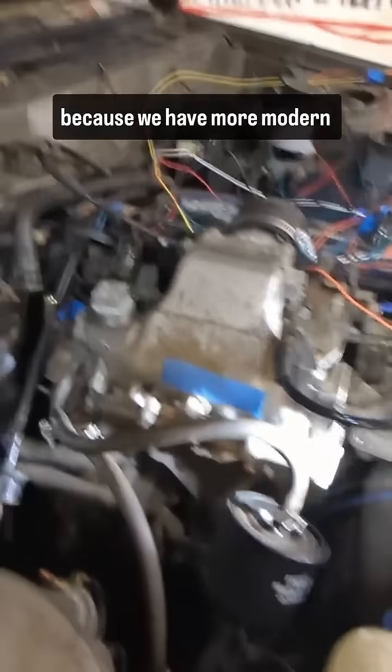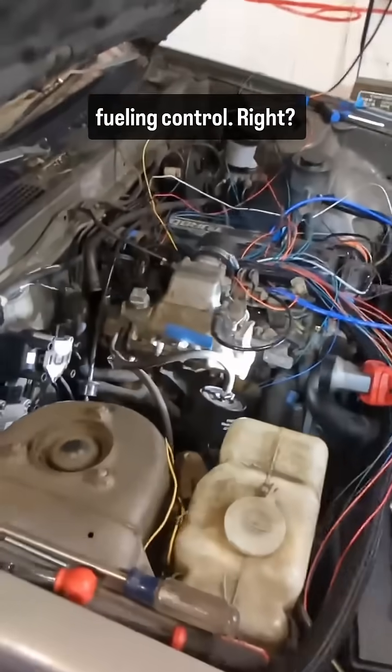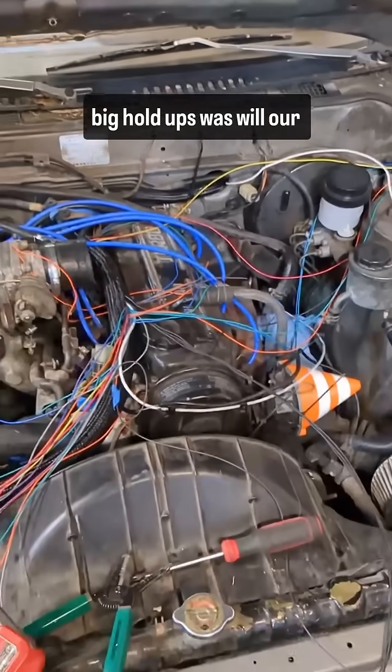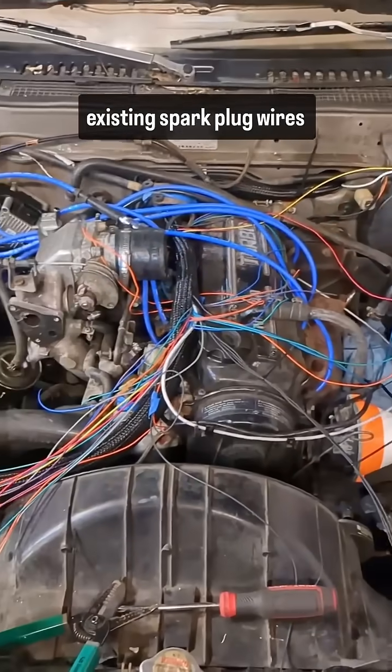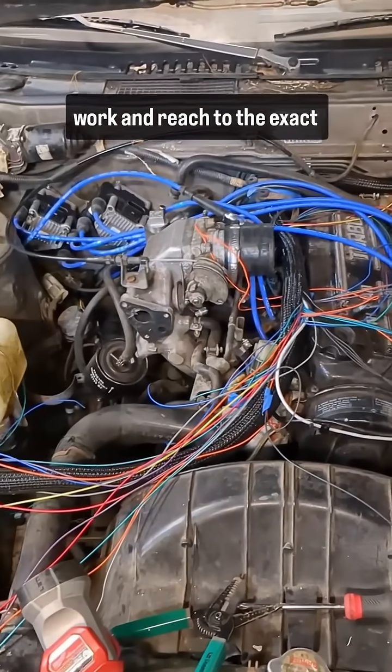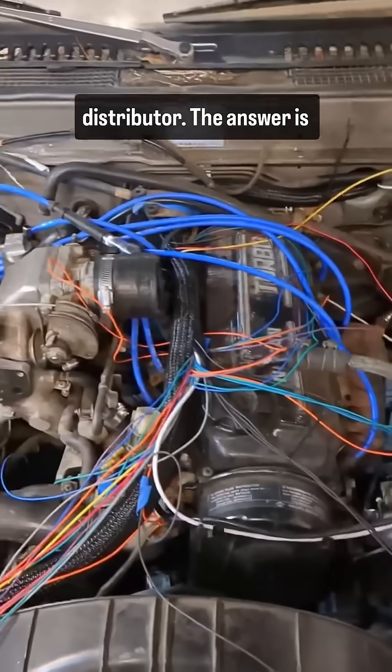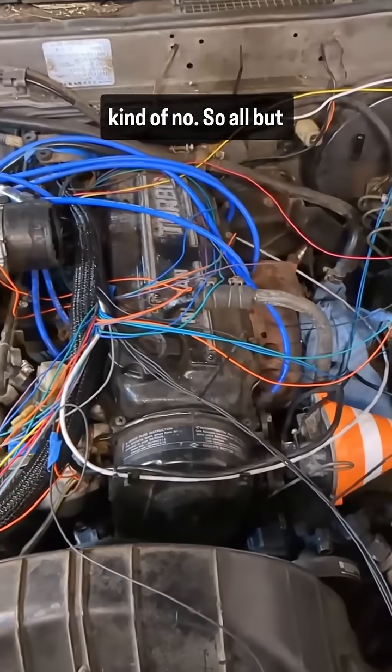We're not going to use that because we have more modern fueling control. So one of the big hold-ups was: will our existing spark plug wires work and reach to the exact opposite place of the coil distributor? The answer is kind of no.